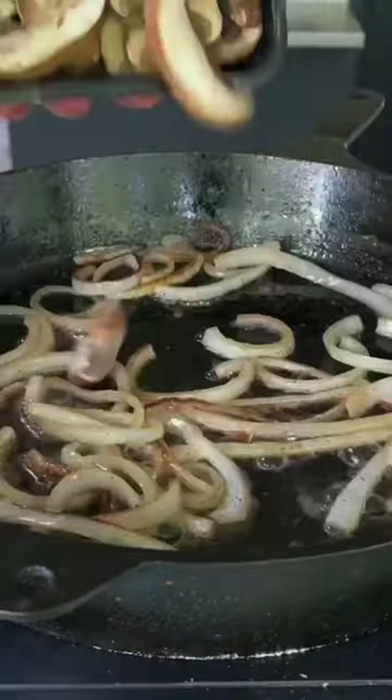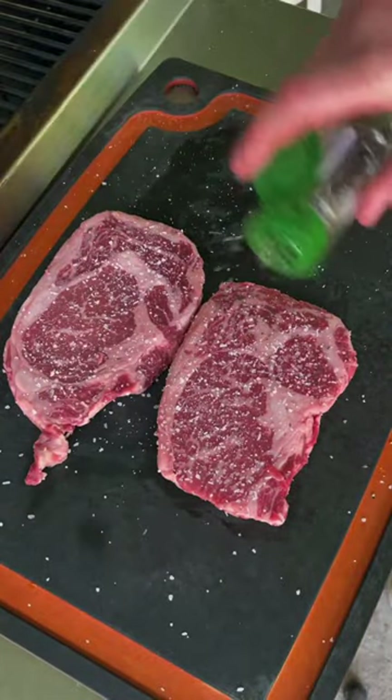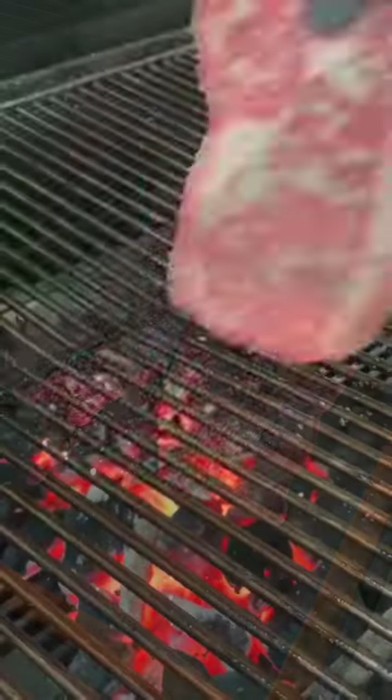Get the onion down, then salt and pepper and garlic. Get the mushrooms down. Time to season our meat — that is just salt and pepper, keeping it nice and simple.